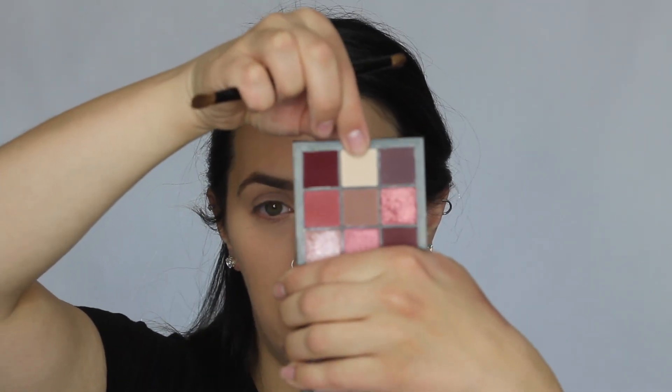For today's eyeshadow I am using the Mauve Obsessions by Huda Beauty — this little mini palette right here. The colors are so beautiful, they're so pigmented and they blend out super super nice, so I really like this little mini palette. I'm going to go in with a fluffy brush and go into this bone shade here.